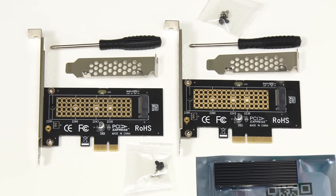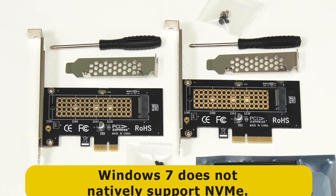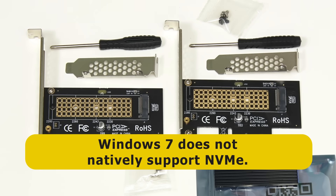Just before we do some testing, it's worth noting that there are PCIe adapter cards with two and even four M.2 slots. So if you want to add multiple M.2 drives with a PCIe card, this is perfectly possible. Also do note that NVMe support was first introduced in Windows 8, so if you're still running Windows 7, an M.2 NVMe PCIe card like these is not going to work.